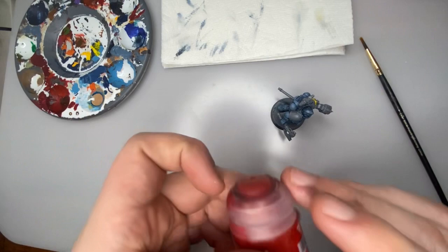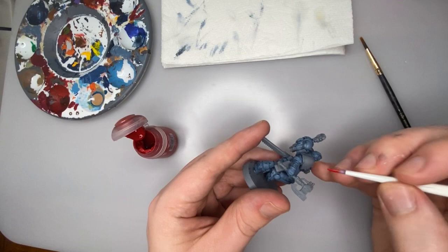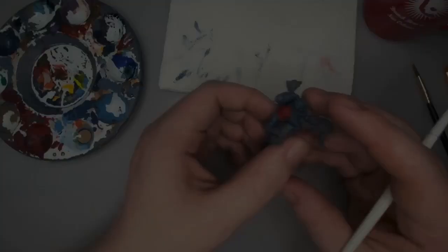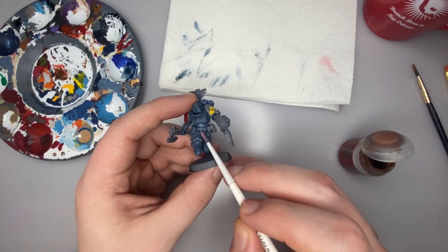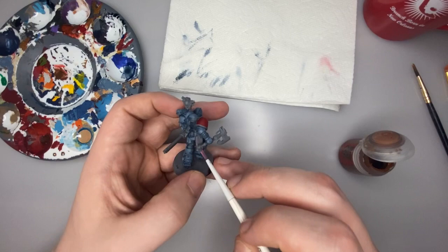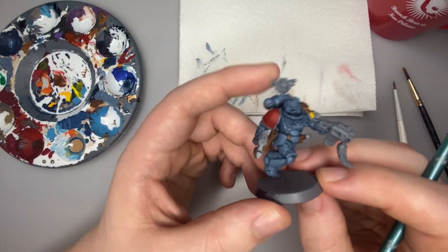Next up, we're going to attack that right shoulder pad with some bright Mephiston Red. This is a great color that provides just another extra pop of color to these guys and really gives them that unique characteristic they're known for. Now that we've finished up the red and yellow, we're going to move on to hitting a bunch of the brown areas like this pelt and some other little leather bits — like his belt, this pouch, another little pouch, this holster, as well as the grip on his axe and his sword. We're just going to base coat all of that with brown so we're able to highlight from there.